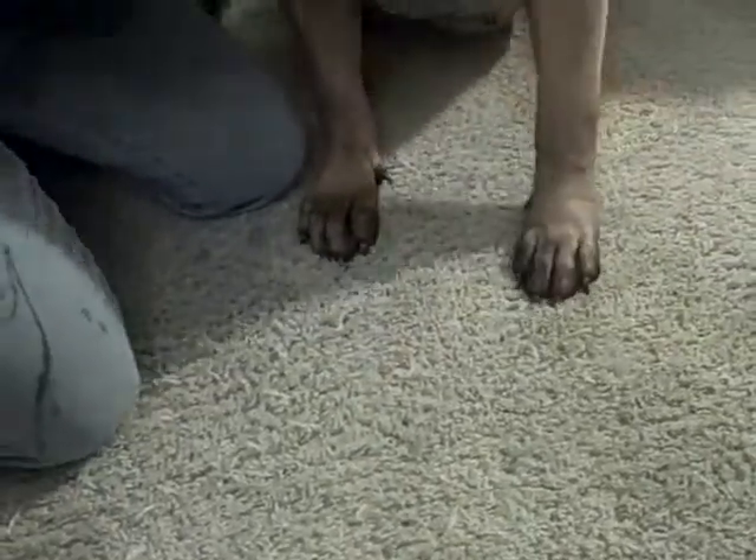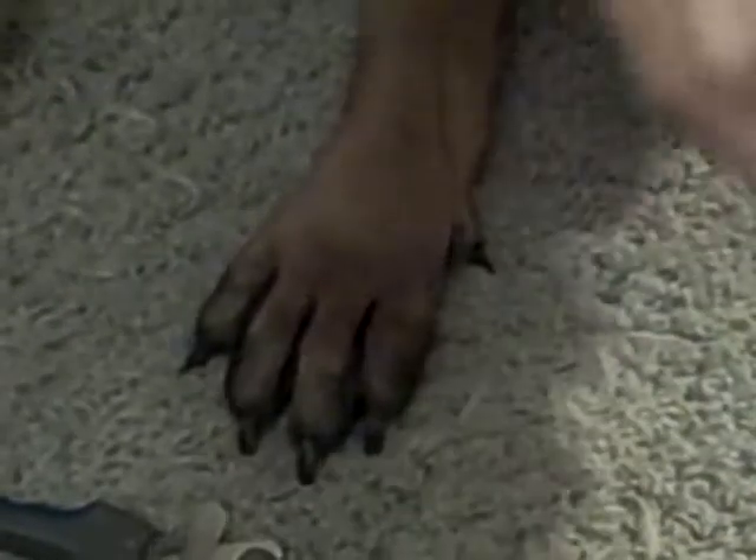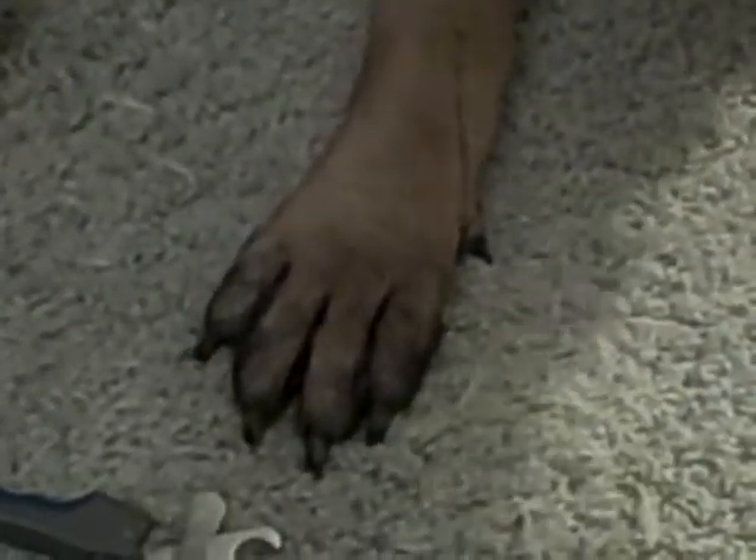Okay, we're going to do a demonstration on nail trimming. Dharma, you want to have treats, which she knows are in my pocket. Down — she always acts like she's starving to death and she looks at weight.